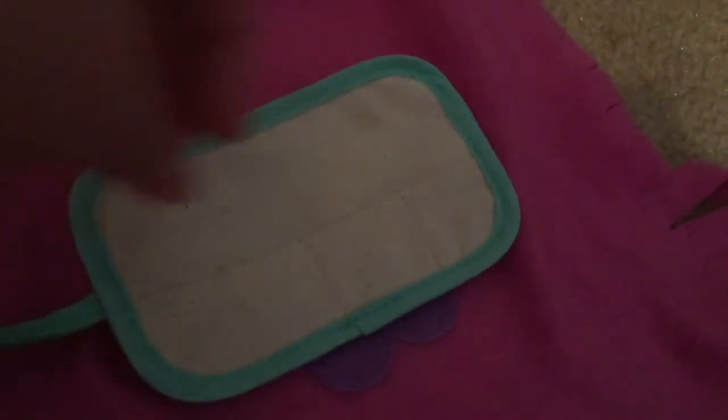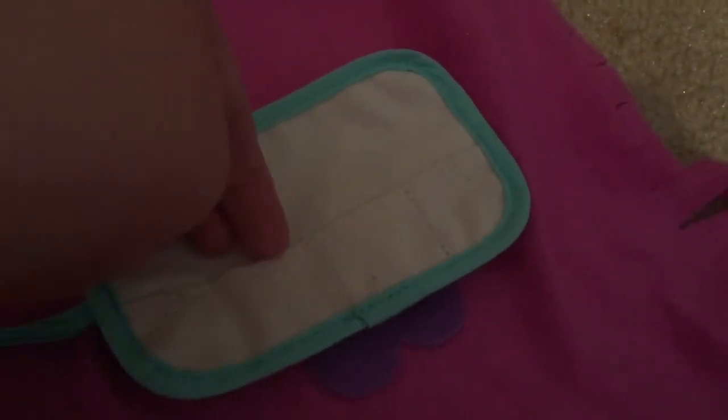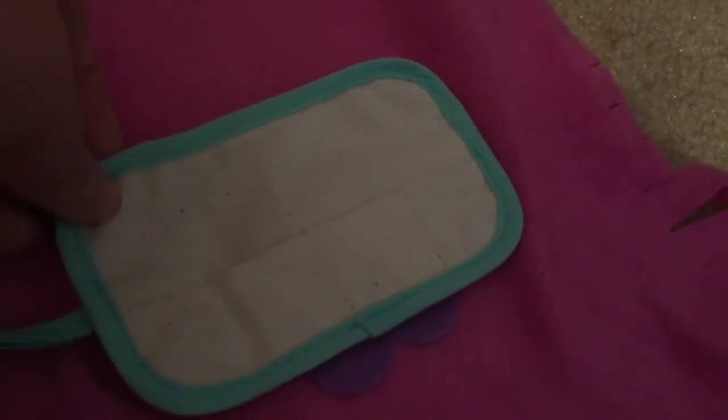Next we have this little holder that goes around the waist, and you can put all the paint brushes in it, and all the different kinds of paints.